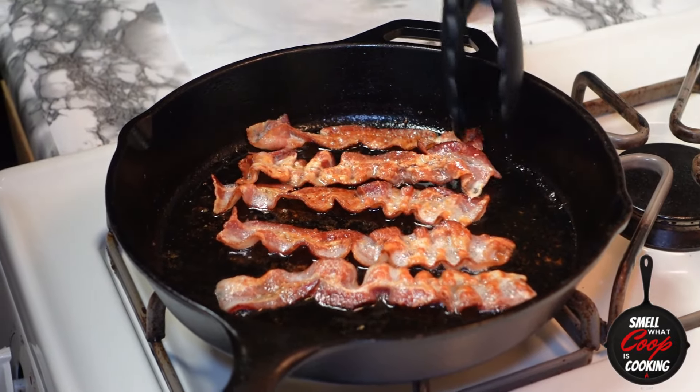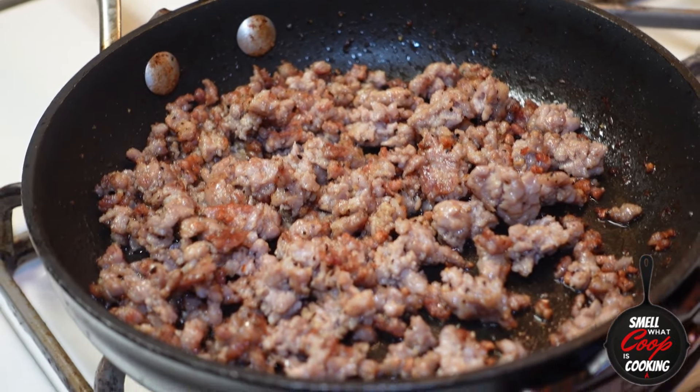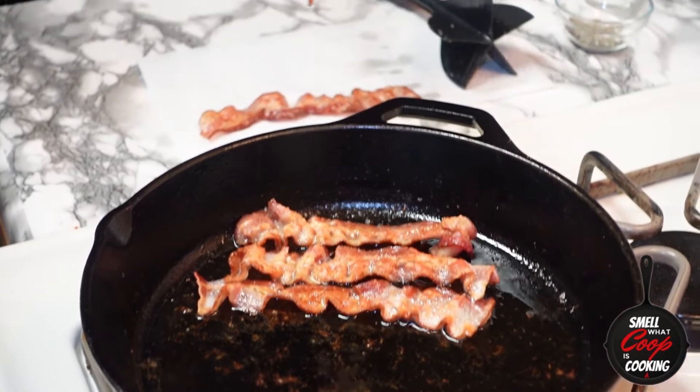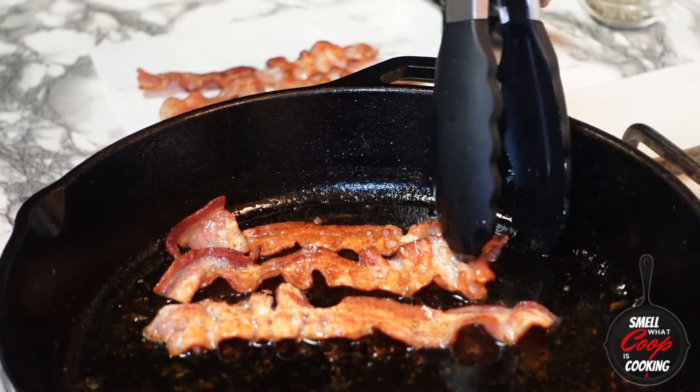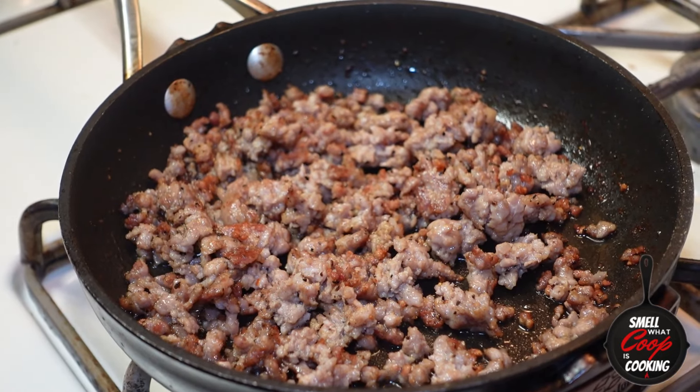Now our bacon is fully fried and looking fine. Let's take a look at our sausage — that's got some nice color on it as well. Now that all of our breakfast meat is fully cooked, let's go ahead and put this on some paper towels to rest and set it aside until we're ready to make our breakfast quesadillas.